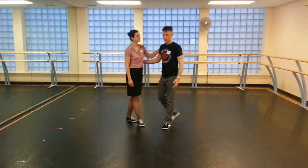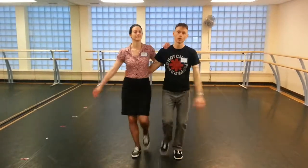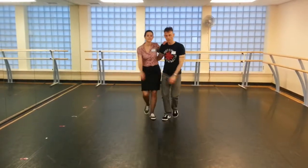And then we put it into the pattern of the practice, which was this one, where we have: jaunty walk, jaunty walk, jaunty walk, rock step, jaunty walk, jaunty walk, rock step.